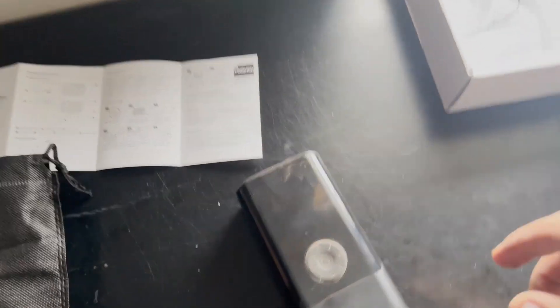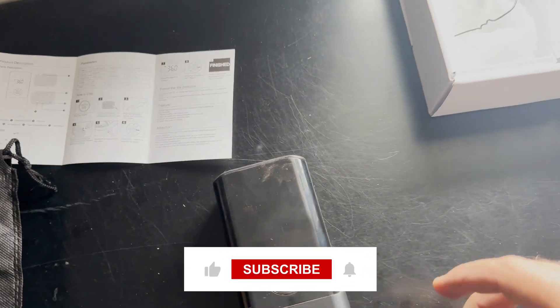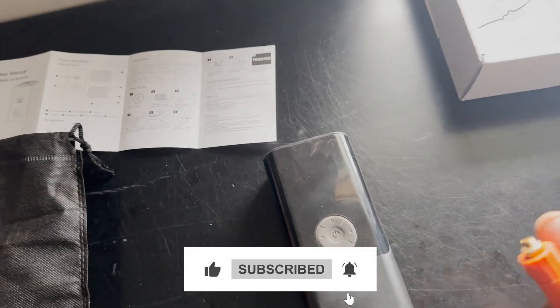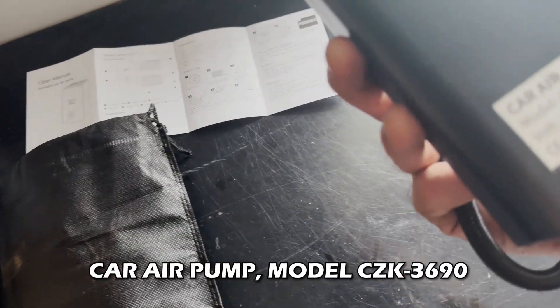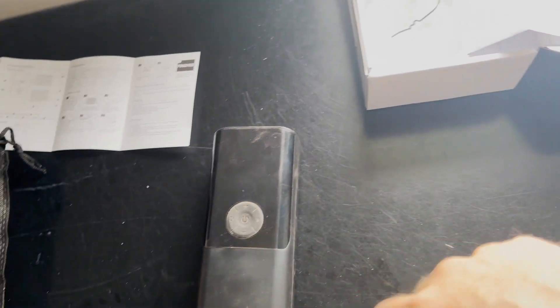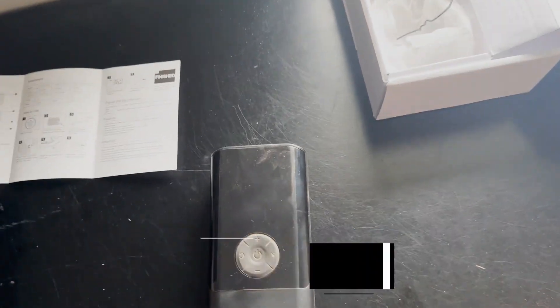I give this a nine and a half out of ten — it's a beautifully working product, everything works as intended, and as you can see from the tutorials it took care of all my worries. This is All Things Reviews covering the car air pump model CZK-3690. If you have anything you'd like me to review, send a message or leave a comment. All Things Reviews — until next week, take care and bye.